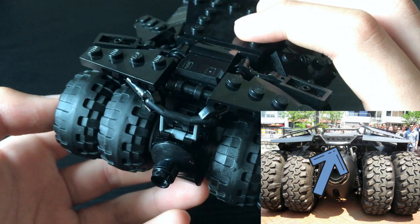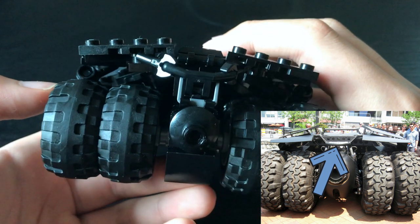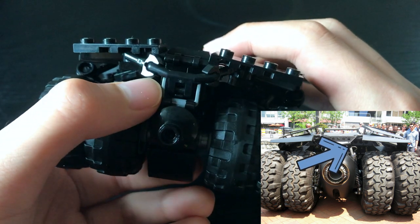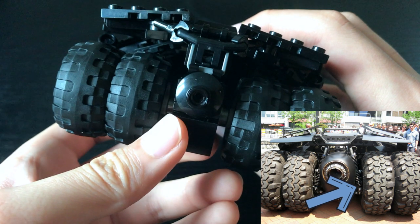I recreated that detail using an angled handlebar, and I think it works really well. These shock absorbers are also integrated in, though they should run continuously down to the wheel axles.